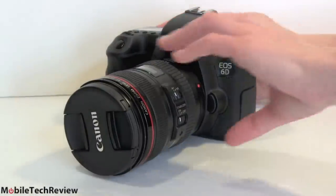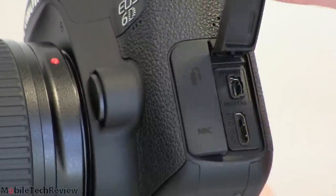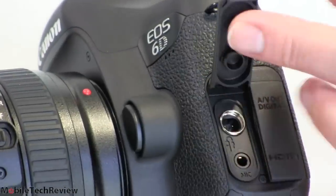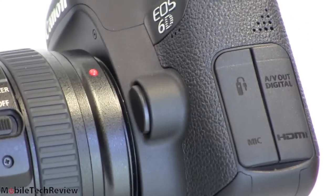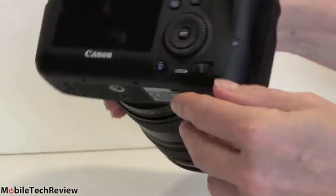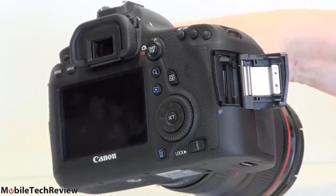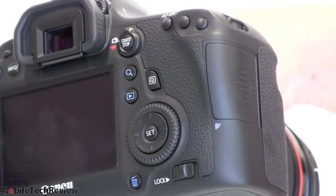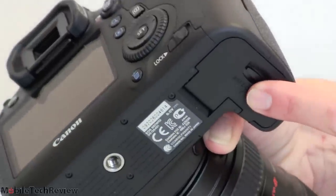For connections, we have HDMI out — mini HDMI — and the usual AV out port, as well as a microphone jack and a remote control jack. There is no headphone jack, so for those who like to monitor with headphones, keep that in mind. On this side we have the SD card slot, compatible with ultra high-speed and SDXC cards — different from the 5D Mark III, which has both CF and SD cards. Here you just have the SD card slot, and of course the battery lives in the compartment down below.